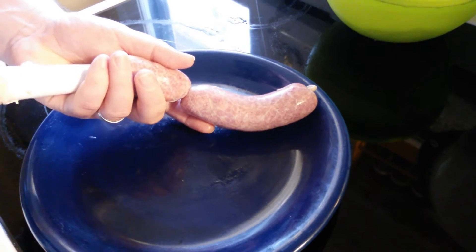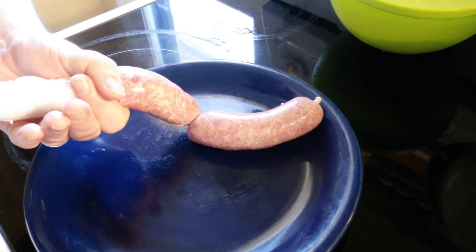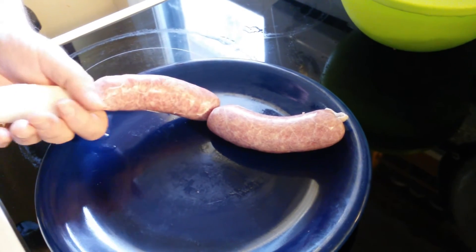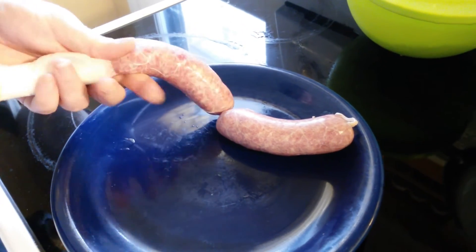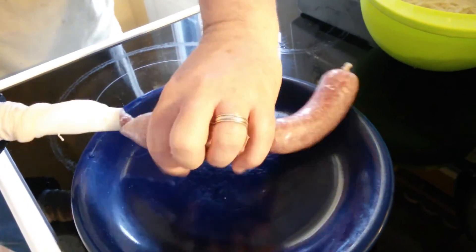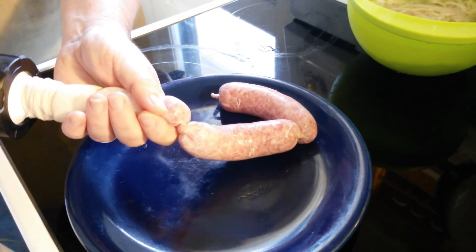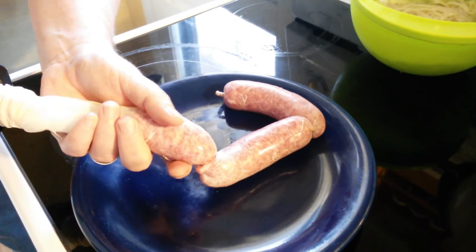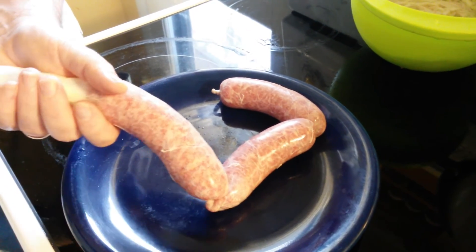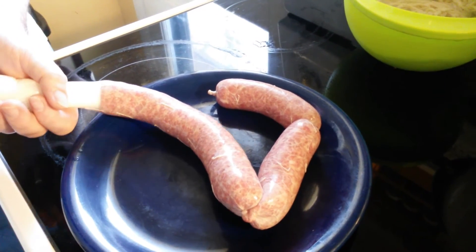These are called bangers specifically because of the spices that they have in them — they're not just any sausage. There's a big difference between like Italian sausage and a banger. These are obviously English — if you've ever had an English breakfast you'll know exactly what I'm talking about. I'm Irish, not necessarily English, but they do have similar bangers in Ireland as well.